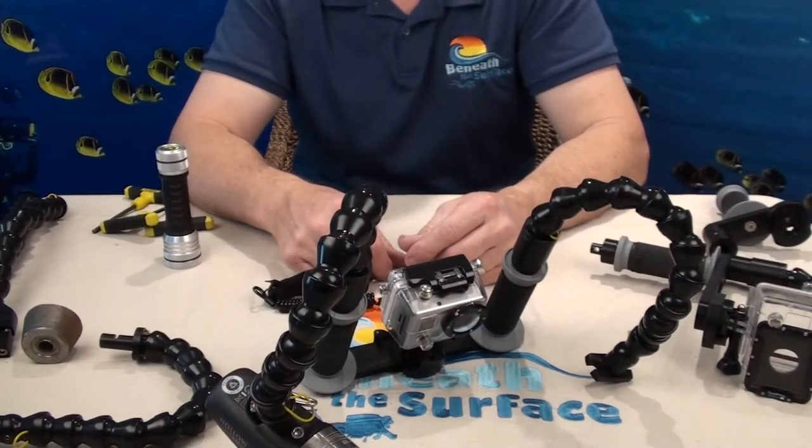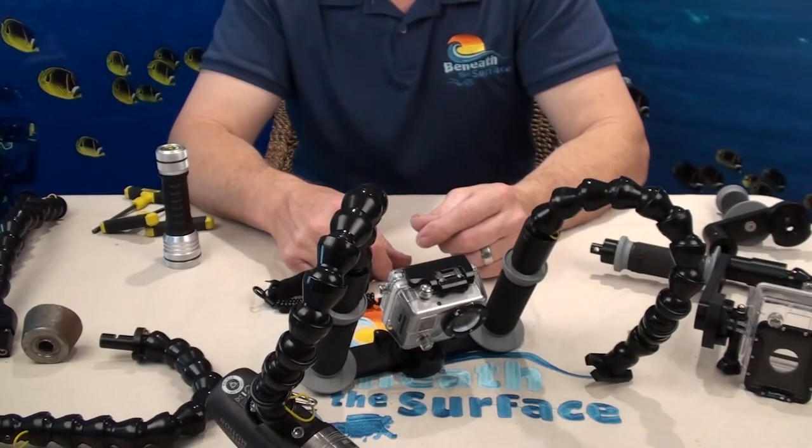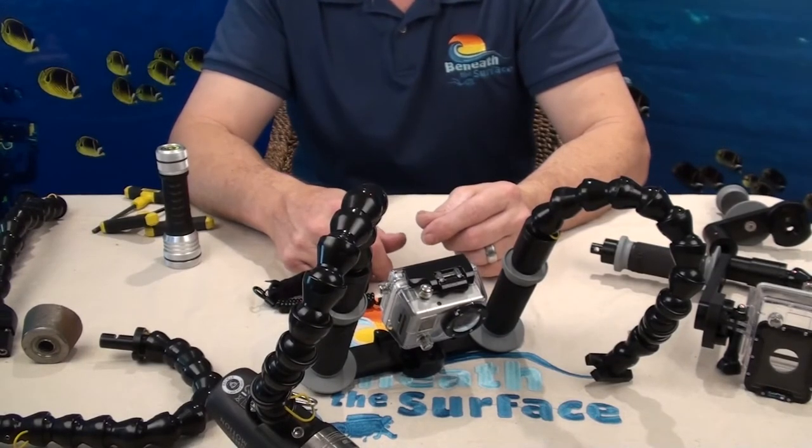That pretty much wraps up our GoPro camera line. We will always have new stuff — we look forward to doing the next video. Thank you for watching. Safe diving.